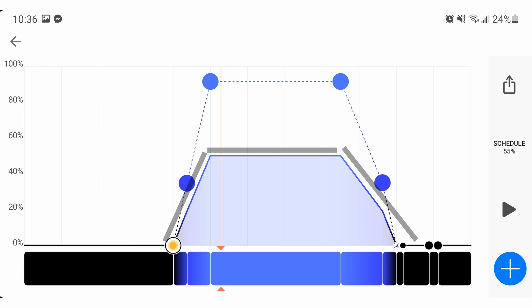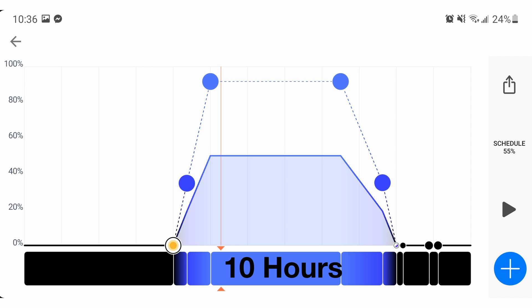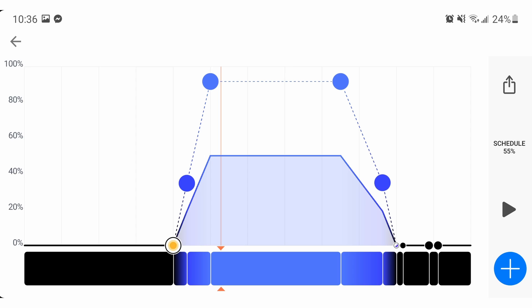For the average reefer, a 10-hour light cycle works well: one hour to ramp from 0% to 100% of the maximum intensity for sunrise, eight hours at that maximum intensity for daylight, and one hour ramp down from 100% to 0% for sunset. Just keep in mind, that's 100% of the maximum intensity.